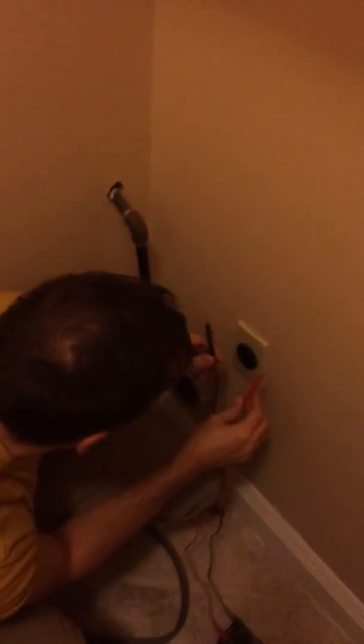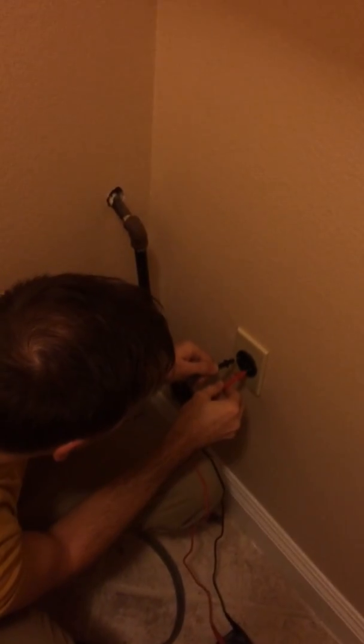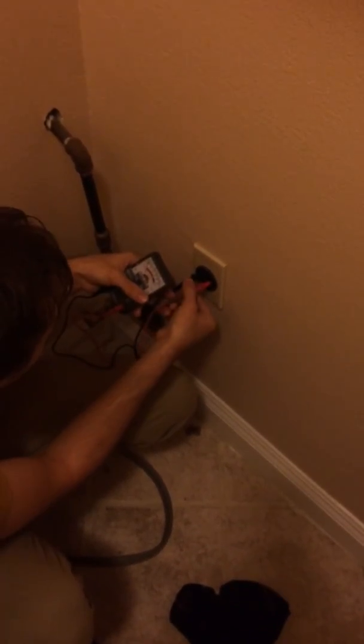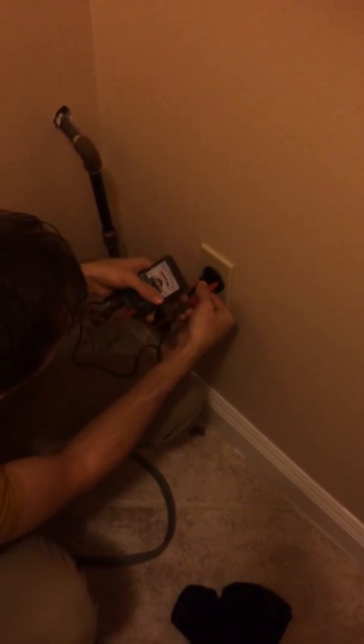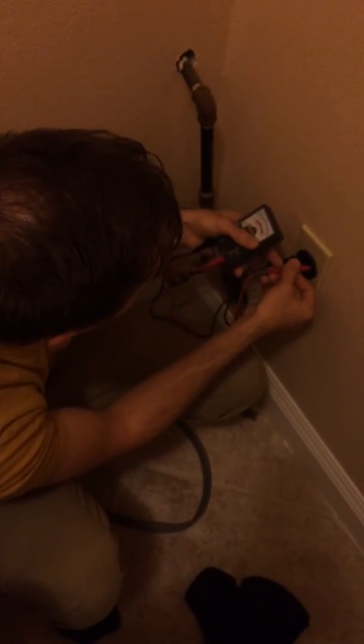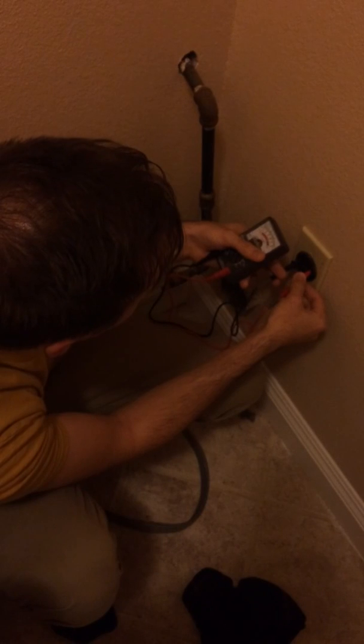We're also going to test it this way — just these two right here. Wiggle those around a little bit until you see the dial move. It helps if you have deep pins; these aren't deep. You can see it's all the way at the very end since I'm on 250 volts, so it's roughly about 245-250 volts, which is right where it needs to be.